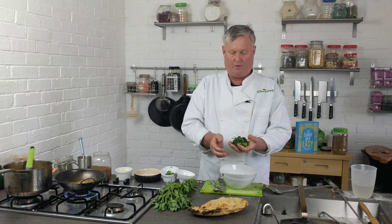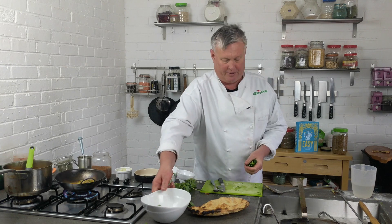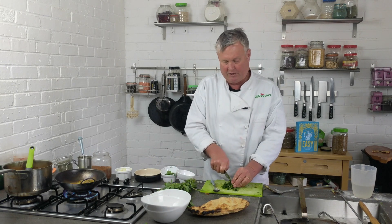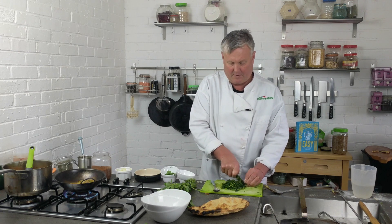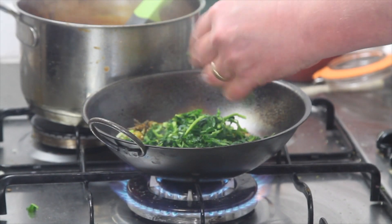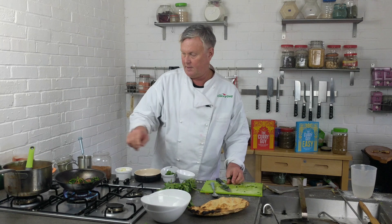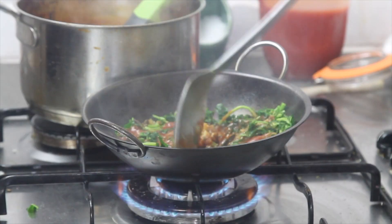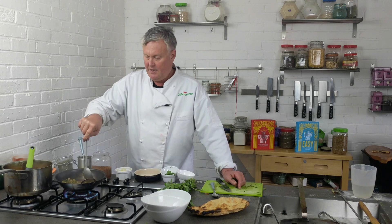So about a teaspoon of salt with a nice big bunch of methi leaves — that'll do the job. I don't normally do this because I'm not bothered about the bitterness, but some people are, so you might want to. Chop this up nicely and just throw that in there, along with about 70 milliliters of tomato. That's smelling so nice.